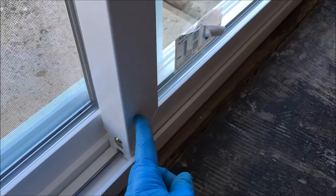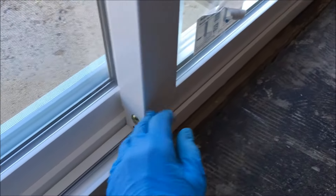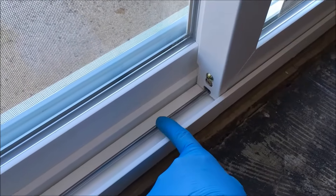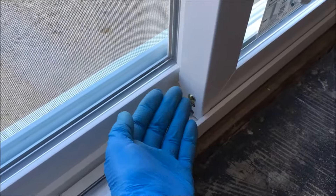Under the sliding panel there are roller assemblies that the door slides on with the track — that's how it stays in place — and you can adjust it up and down.